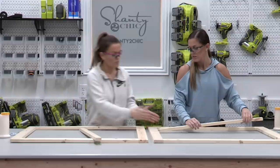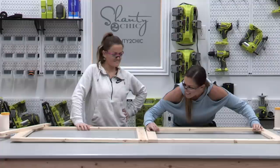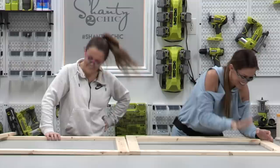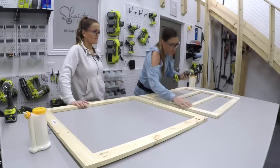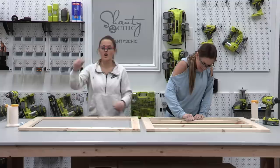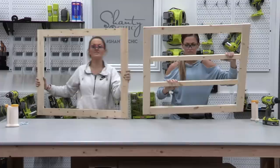Each opening is seven and seven sixteenths inches. We're adding one more one by two for the other divider. Now we have our back face frame built and our front face frame built. We are going to build two sides — these are going to be identical pieces so Ashley is going to build one and I'm going to build the other.